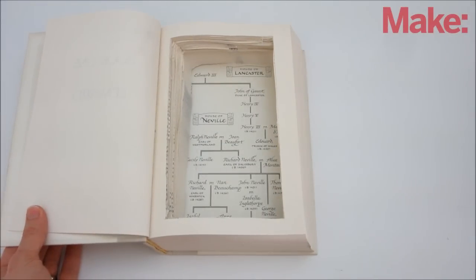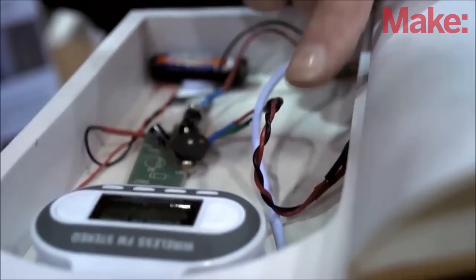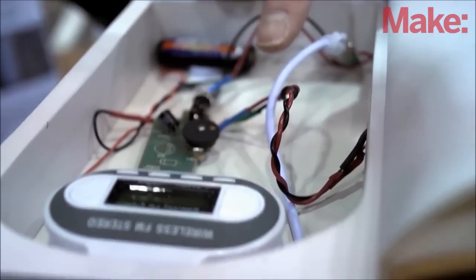The secret book compartment project is a classic spy hack. You can find variations of it all over the internet. On Make Magazine's YouTube channel alone, you can learn how to make four different versions of this project.